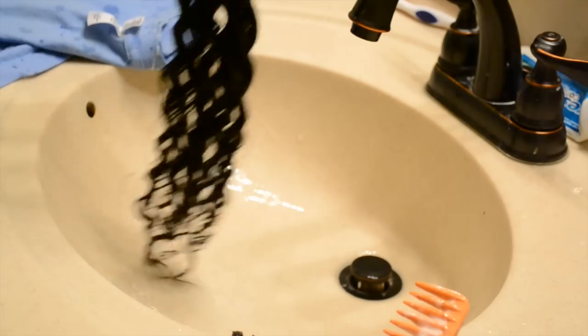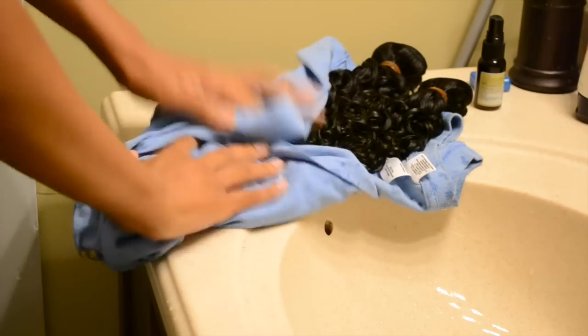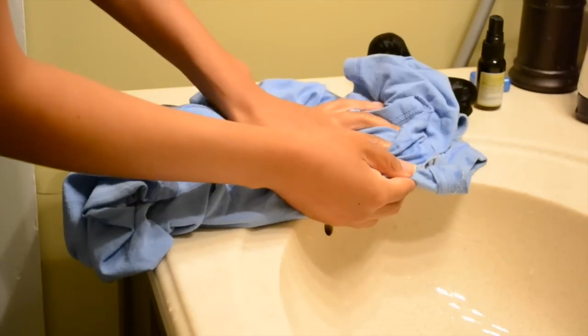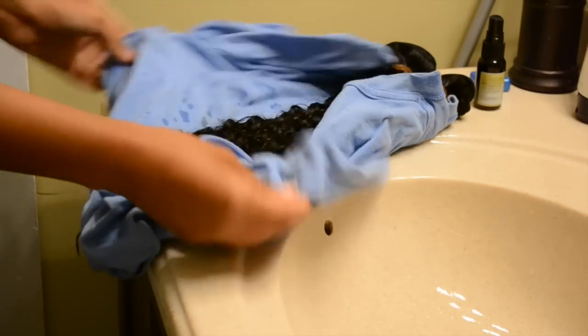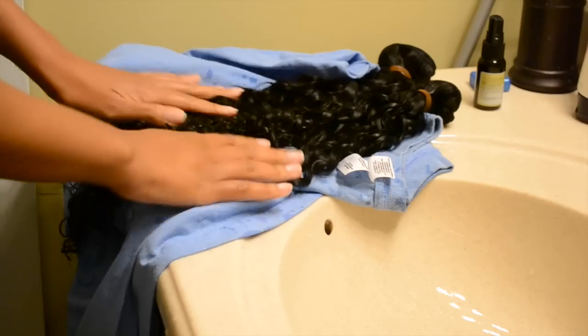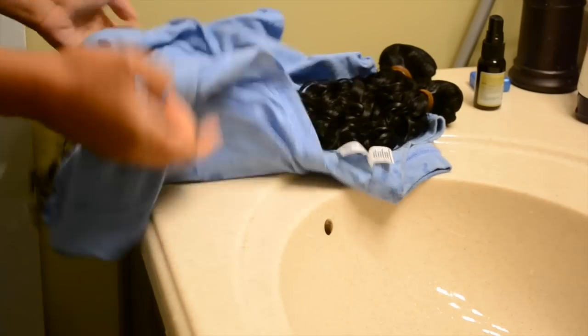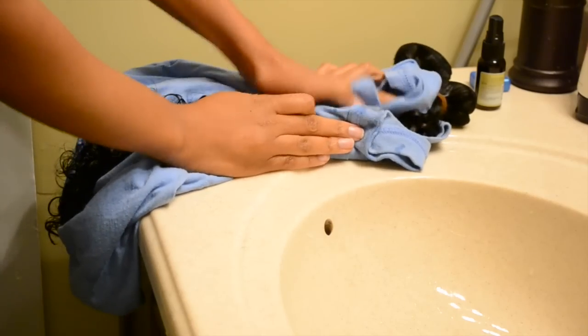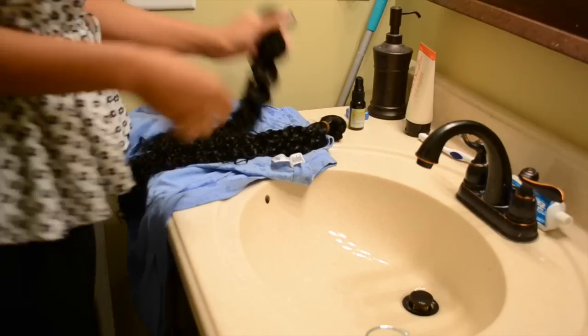Just wring it out. I chose to dry my hair with a t-shirt because towels can make your hair frizzy, and using a t-shirt — it's 100% cotton — it just keeps your hair from frizzing up. Using this method on your real hair is great too. So if you have an old t-shirt lying around, just grab that.